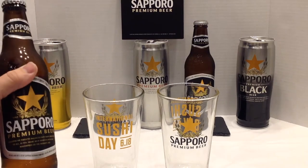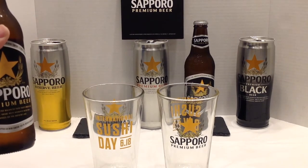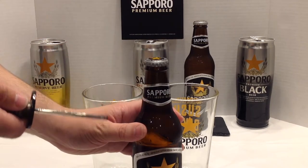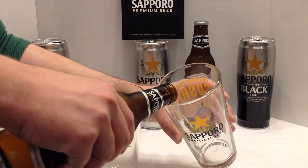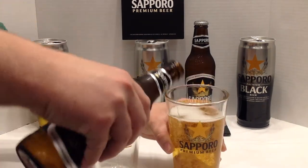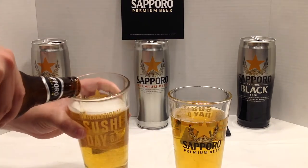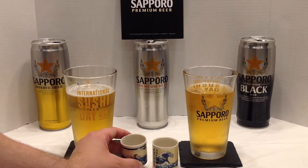To go with our sushi tonight, my wife and I are going to start off with some Sapporo Sake Bombs. For the Sapporo Sake Bomb, you're going to need one bottle of Sapporo. Next, you're going to need two shots or two sake cups of sake — your choice.